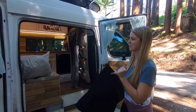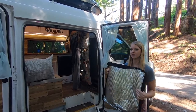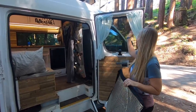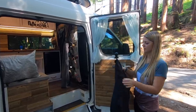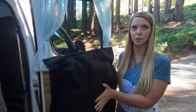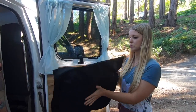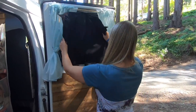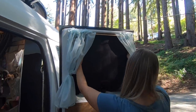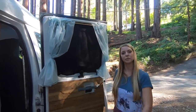Our van is completely covered in windows, so privacy and insulation were really important to us. We took some Reflectix, traced it around each window, then added sheep's wool between the Reflectix and a piece of fabric for better insulation — Reflectix alone has a really low R-value. We used magnetic strips so the covers fit perfectly along the window, completely blocking out light and keeping us warm in colder months.